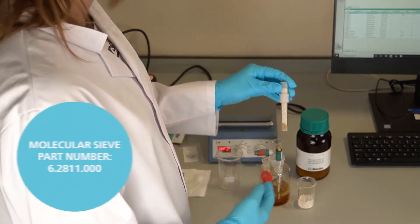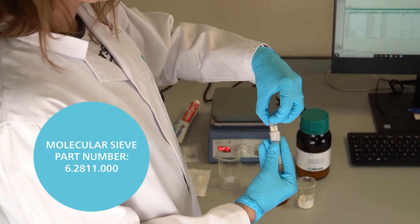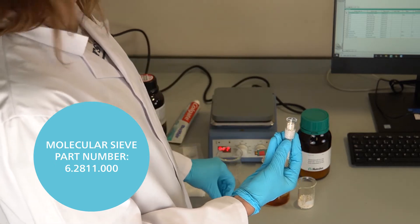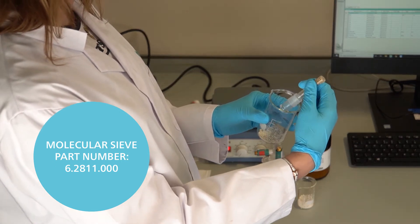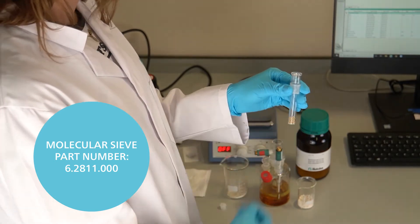Check that the molecular sieve is dry and replace or regenerate if it is wet. Make sure the drying tube is completely dry before adding the fresh molecular sieve. Remember to leave a small gap at the top of the drying tube to allow gas to escape from the cell. Good practice is to replace or regenerate molecular sieves every six to eight weeks.